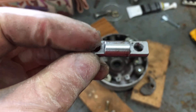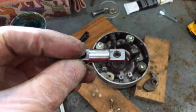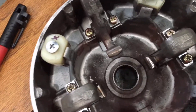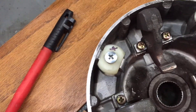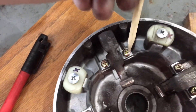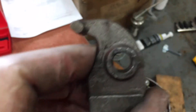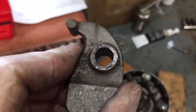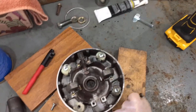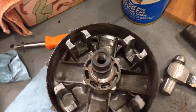According to the parts book, some later models also had a plastic washer on either side of the weight pin. This one does not have those. We've also noticed that inside the weight itself is a little rusty, so we're going to clean that out and apply some lubricant.